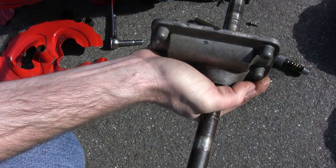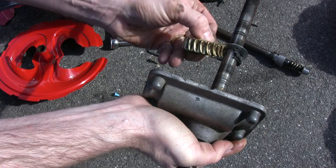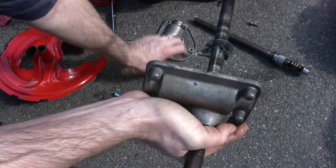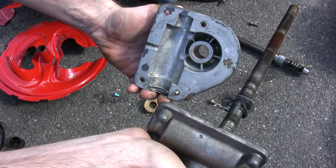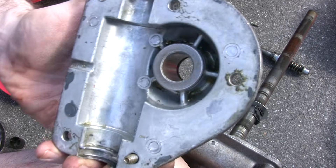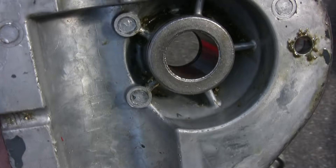I already had it off, and you can see that this gear has seen better days — that's why we're cleaning it up. This is filled with grease when you first take it apart. If you look, you might be able to see some of the brass still lurking in there from the stripped gear.